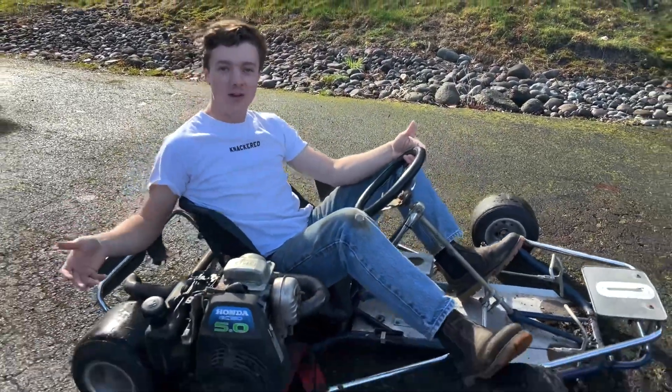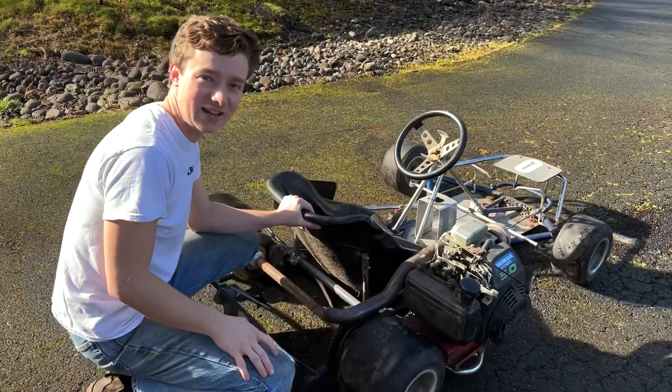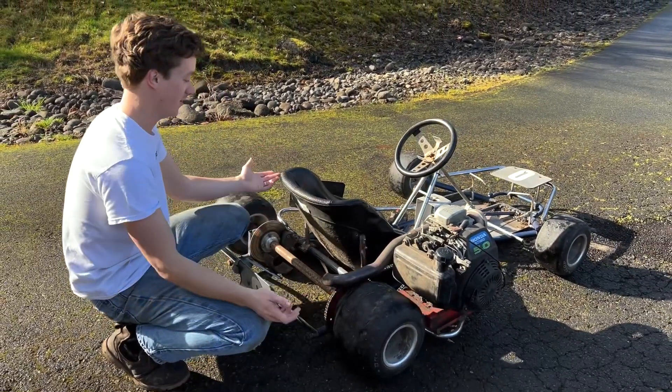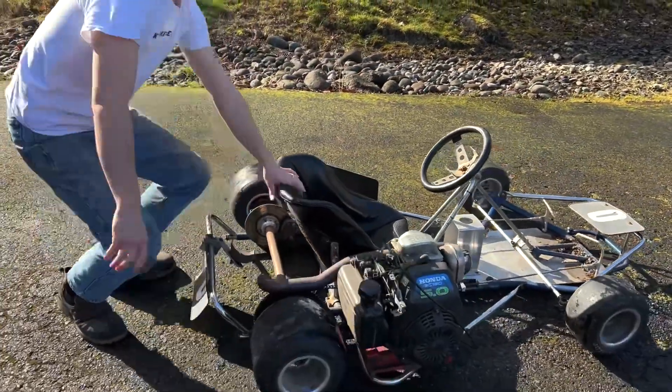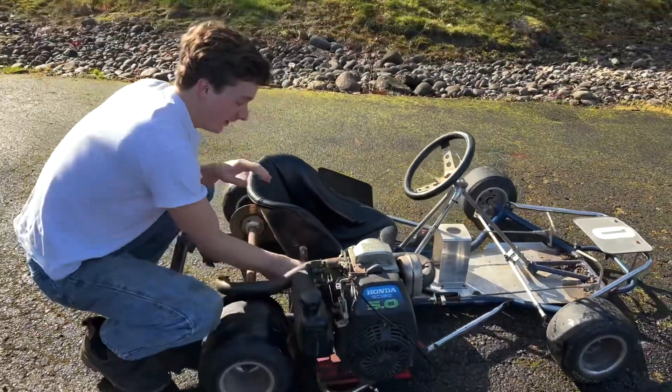I just picked up this beauty for 350 bucks — come take a look. Don't you hate when someone posts such a good deal that you have no choice but to buy it? Look at her. This thing runs but it's definitely knackered. Look at this exhaust — this thing's wiggling around like a christmas pig. The chain's off but we're gonna get this chain on and take it for a rip.